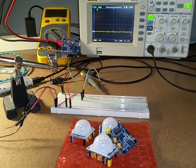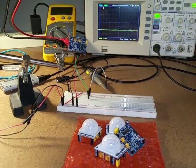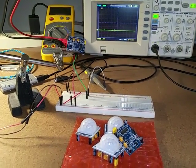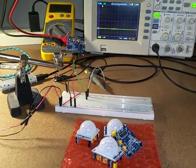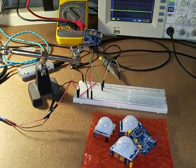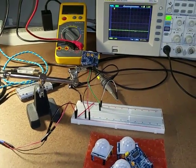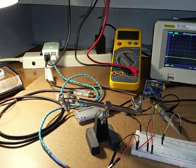Here we are experimenting with some PIR sensors, aka pyroelectric infrared motion sensors. I got a five-pack of these from Amazon about a year ago for around eight bucks, which was a pretty good deal. I have it bolted up to the scope and a 5-volt power supply.